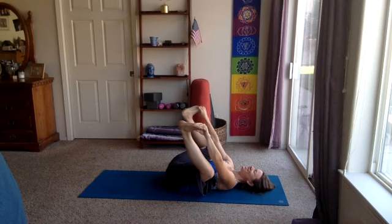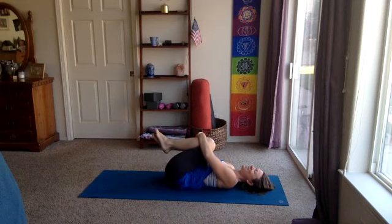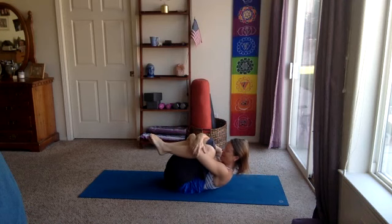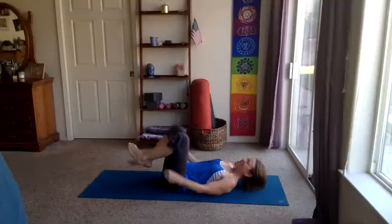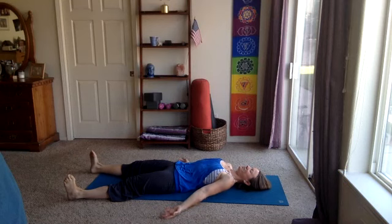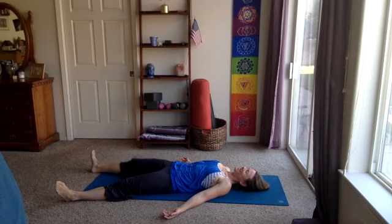We'll slowly release that happy baby. Hug the knees into the chest one last time. Give yourself a hug — knees in, maybe wrap the arms around the shins, forehead to the knees, squeeze. Take an inhale and exhale, extend out into our savasana. Find the relaxation — palms face up. Wiggle the shoulder blades together under the body, opening the heart. Wiggle the hips around, find a comfortable position, and then find that stillness.